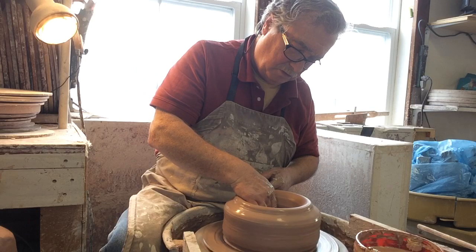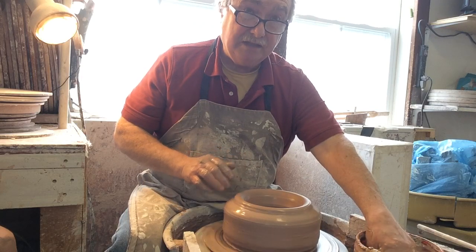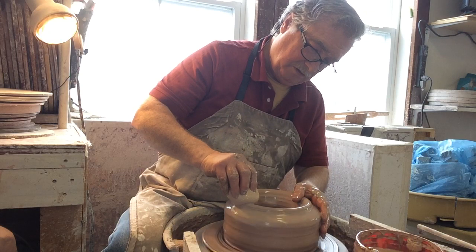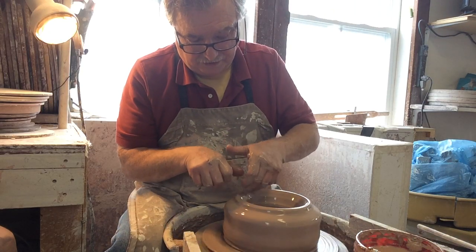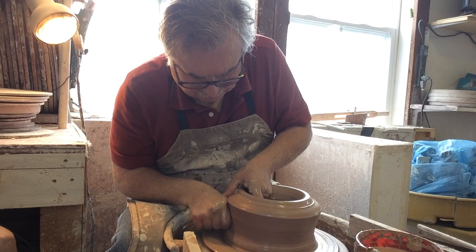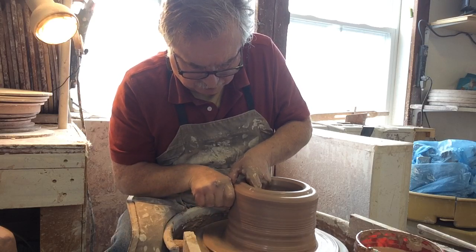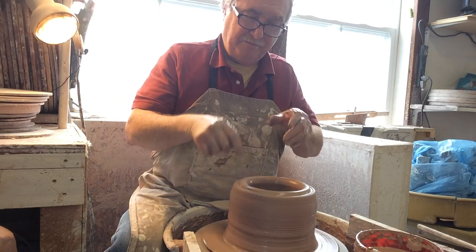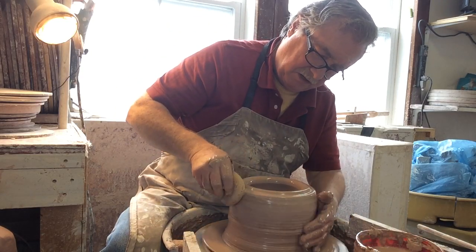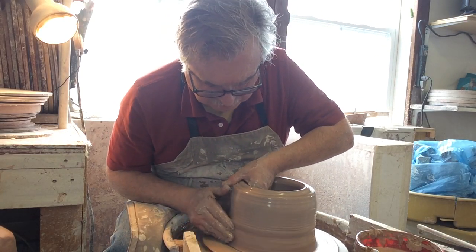I basically just concentrated on flattening the inside with the sponge so it's nice and compressed — running my finger from the outside of the wall to the center so I have a nice, even, compressed flat base. Let's get some water on the rim. Using the inside of my knuckle on the outside, I'm going to push in hard and with my fingers on the inside I'm pushing back a little and pulling up. It was drying right on that section — it dries really fast when you use your knuckle rather than your fingertips because there's more surface area. So I'm using my fingertips this time.